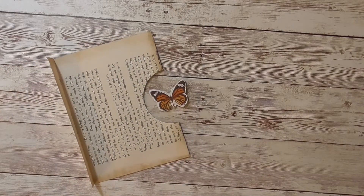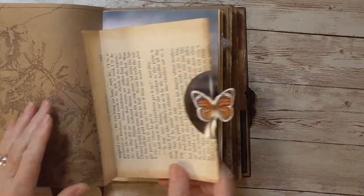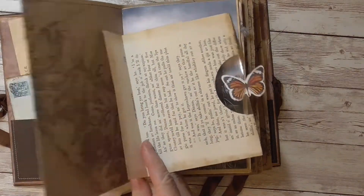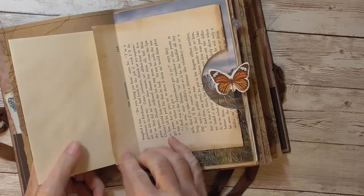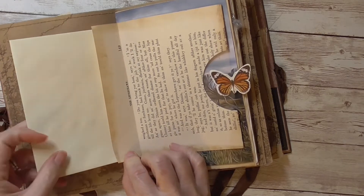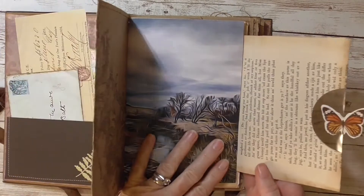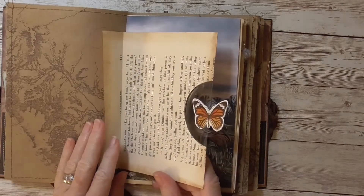Let me grab one of my journals and show you. So this would get stitched in just like all the other pages. You could easily attach this little tail to another page, and that way it can be stitched in. You can just do the edges on the side, so this can be a little tuck spot. Or you could also just glue it in like this and it would be a flip out. I originally just thought it would be another page that I would stitch into my journal.